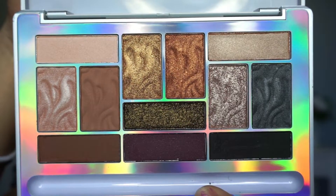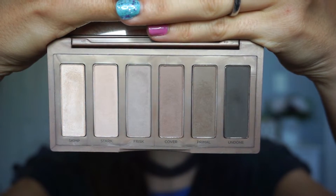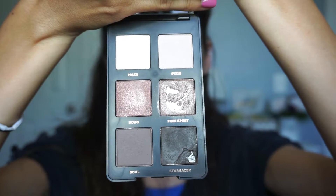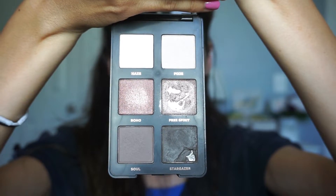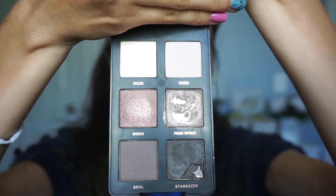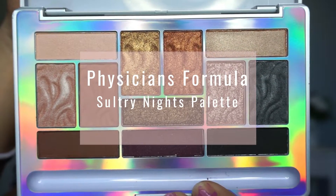For eyeshadow palettes, you're going to want neutral to warm-tone browns, because brown looks good on basically every skin tone. Some options are the Physicians Formula Butter Eyeshadow, which has a great range of colors. At the higher end, the Urban Decay Naked to Basics palette has more cool-tone browns. Lastly, the Gen Nude Rose Eyeshadow Palette by Bare Minerals has cooler tones but one really unique, pretty shade that warms up the look. Today I'm using the Physicians Formula Butter Eyeshadow in the Sultry Nights palette.